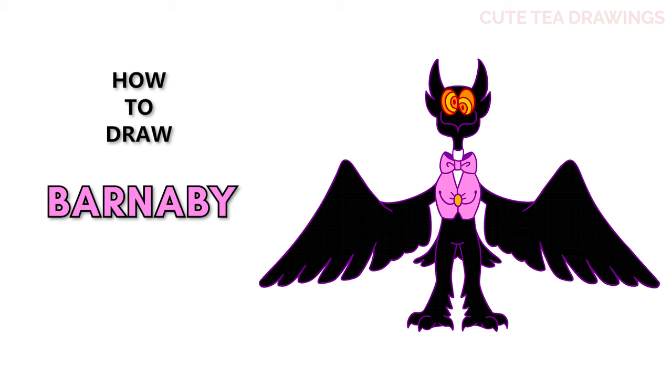Hey guys, welcome to Cute Tea Drawings. Today I'll be drawing Barnaby from Billy Bust Up. I'll be drawing on my tablet but you can also follow along on paper, and please remember to like and subscribe. Okay, now let's get started.